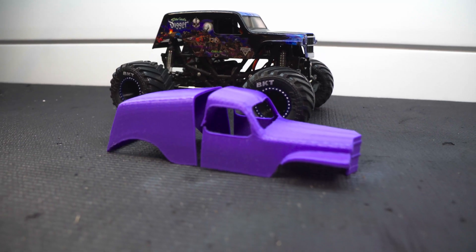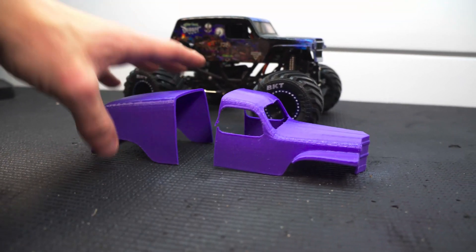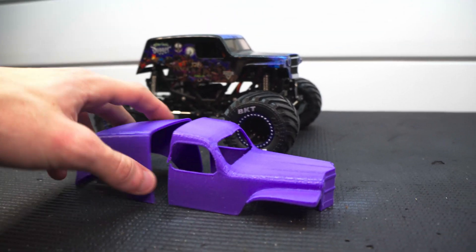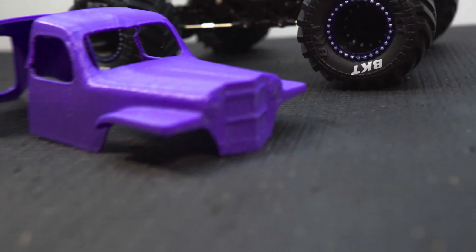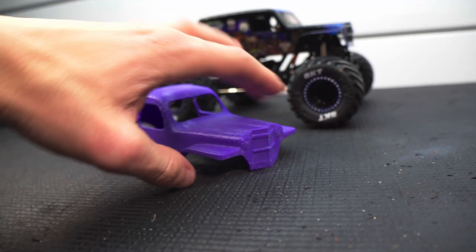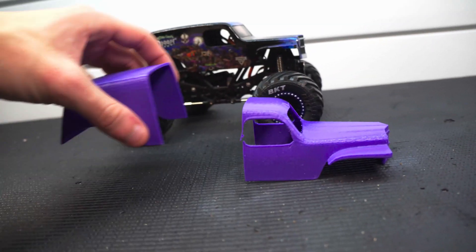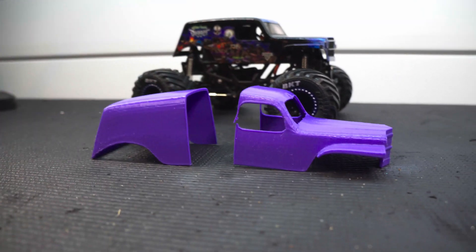I printed it up myself in PETG — that way it'll be easier to sand than PLA. It's purple because that's the color of the PETG I had. It looks like I got the scale pretty close and the details are actually quite nice: I got the grill in there, the headlights, and I'm thinking about modifying it, drilling some holes and putting in some blue LEDs to finish off the look. So today for a quick video we're going to glue these two halves together.